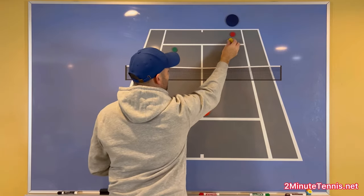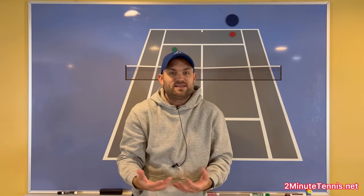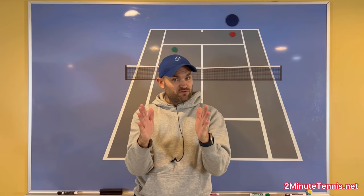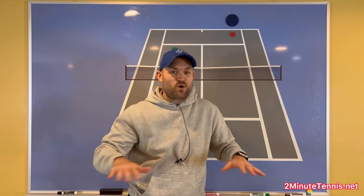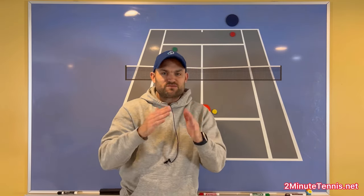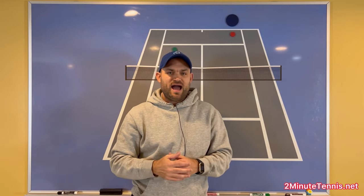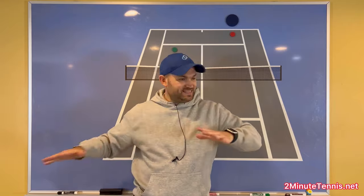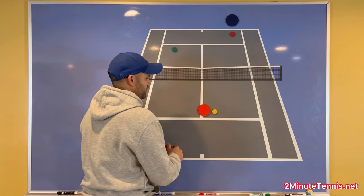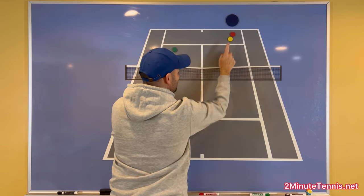I programmed the second shot to be a low volley. When you get low volleys in singles, you want to keep the ball in front of you. It's so difficult to hit up on the volley and hit an outright winner, so you might as well keep the point going — kick the can down the road, wait for a ball above net level. If you keep the ball in front of you, that means you keep your opponent in front of you, making it easy to bisect where they can hit on their next shot. So I'm going to hit the low volley to that same cone.